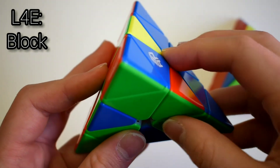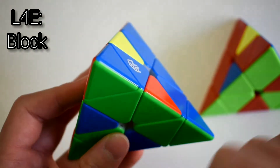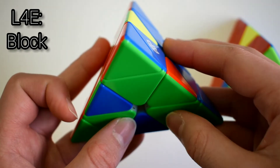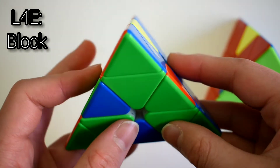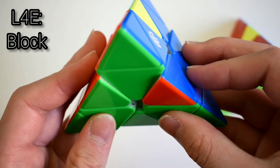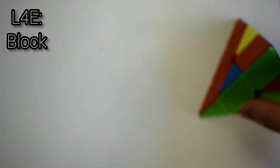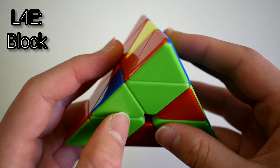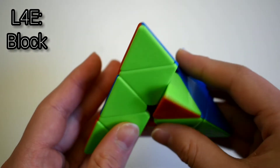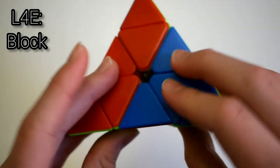This next case is when you have a block but the edge is in the back, one facing front and one facing to the side. Hold the block in the front and solve this edge with a sledgehammer. If it's on the right side, do a lefty sledge, then U, then a sledge. If the block is on the left, do a righty sledgehammer, then solve it with a lefty sledge.